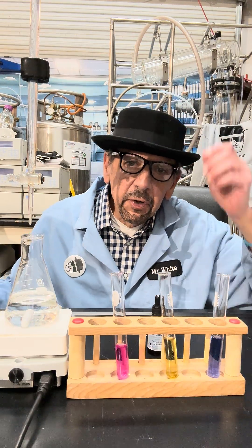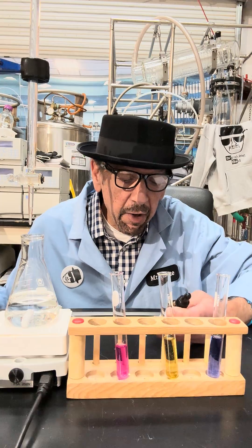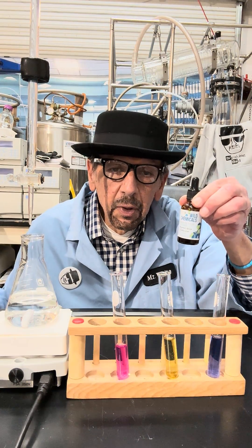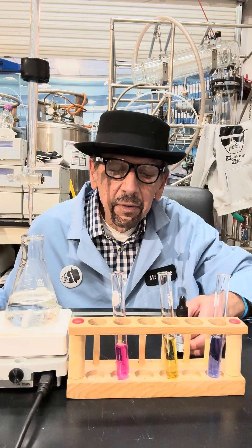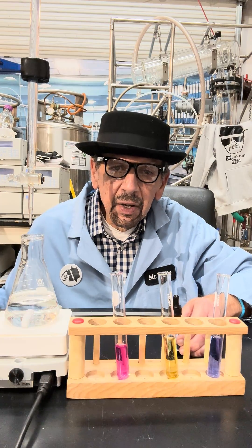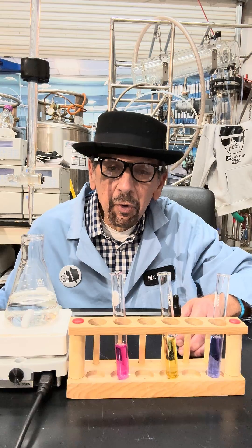Hey folks, today we're going to do another titration experiment using Thymol Blue. It's a dual-action indicator that has a few color changes depending on whether it's acidic, neutral, or basic.